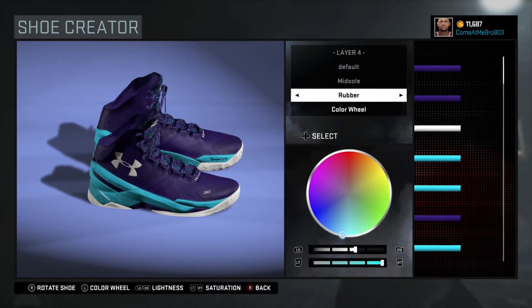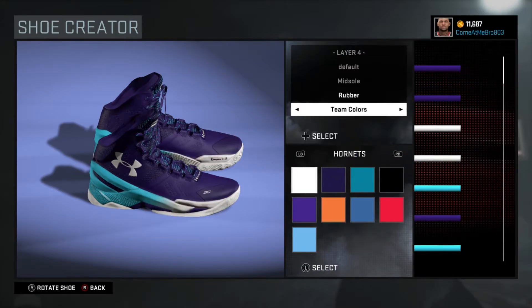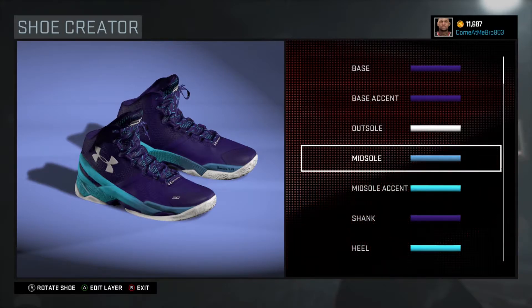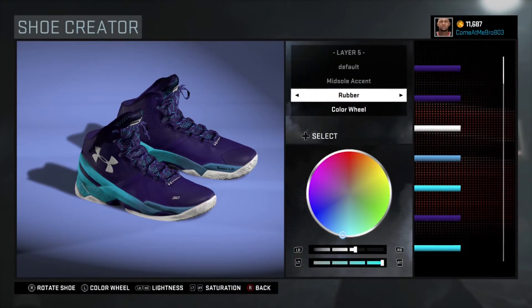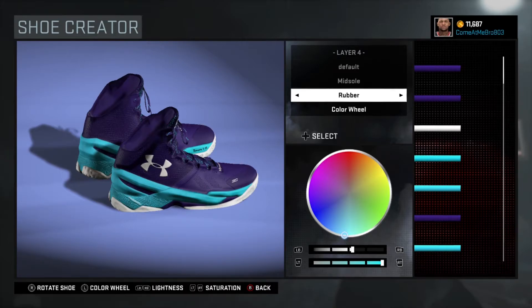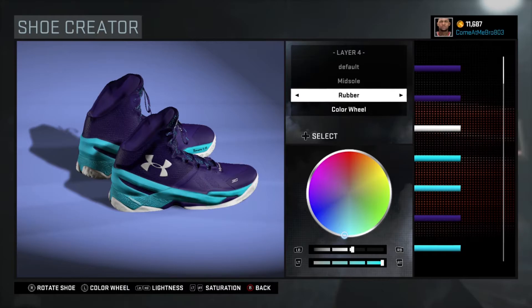Next one — I went rubber on the midsole. Like I said, you can do it the same way I told you about the purple — pause the video — or you can go to the Accordance template and choose light blue all the way at the bottom. For the midsole accent, pause the video so you can see the color setup. What I did was I went 51% on the lightness, 100% saturation. Don't go over to the Hornets template for this one — that's wrong.